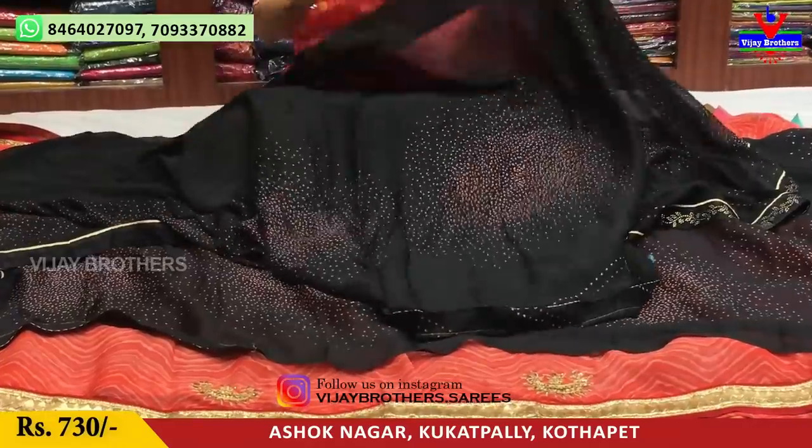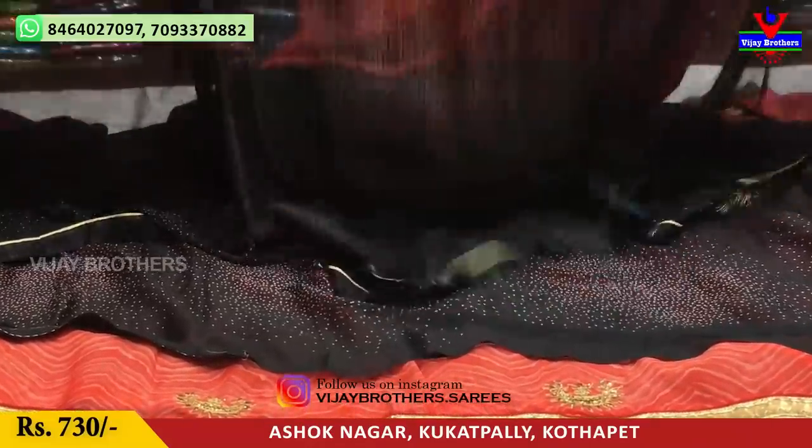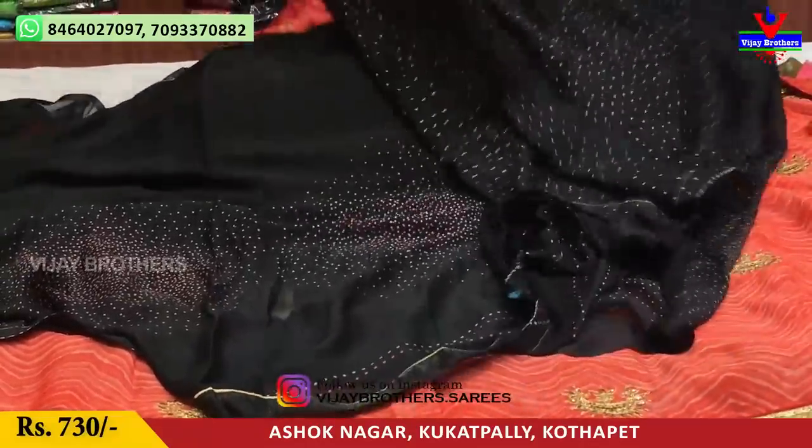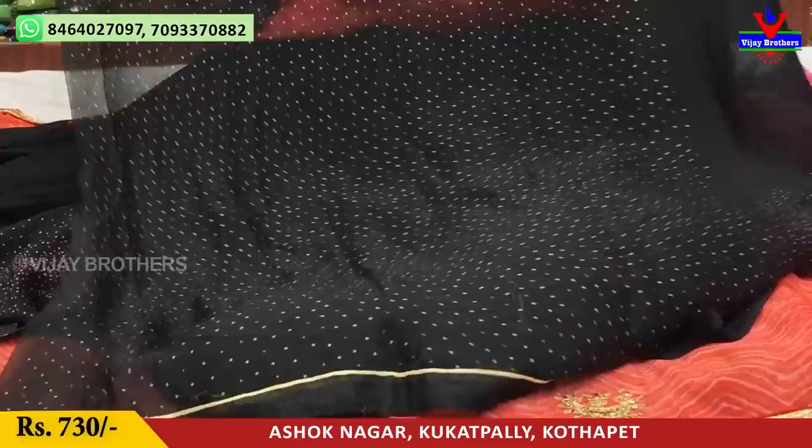We have a blouse in total black color. We have a little big-size dots. The cost is very low — only 730 rupees.